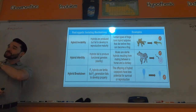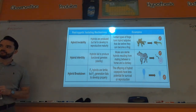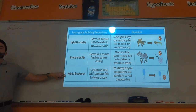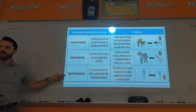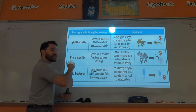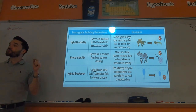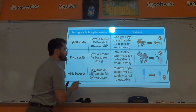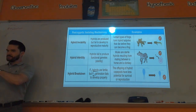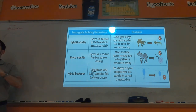Mules come from breeding a horse and a donkey — two separate species — making a hybrid. Horses and donkeys are still considered separate species because mules are sterile and cannot have their own offspring. Hybrid breakdown is even further down the line: two different species fertilize an egg, it grows up, and the first-generation hybrids are actually fertile — they can have offspring. But the F2 generation cannot have offspring. That's why we still consider the parent generation two separate species.